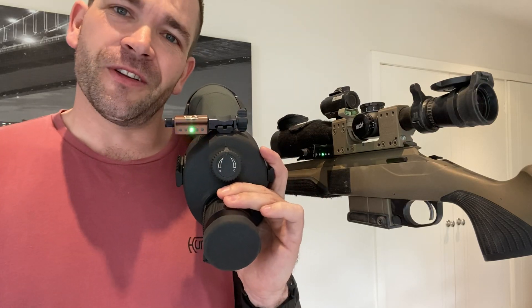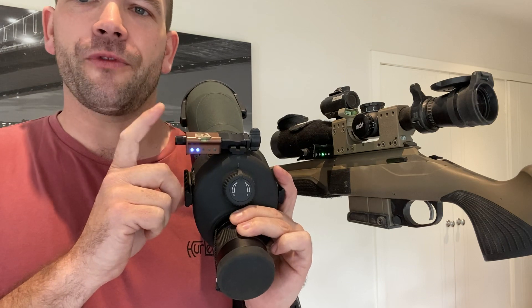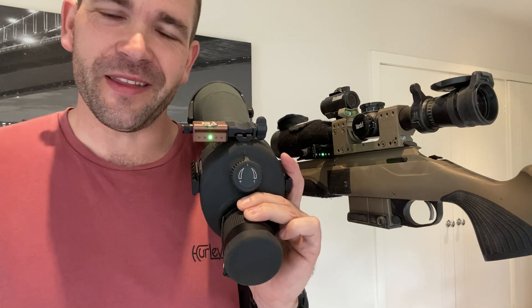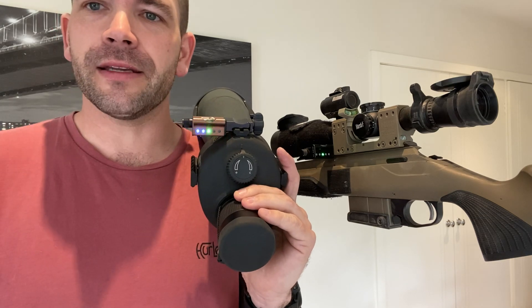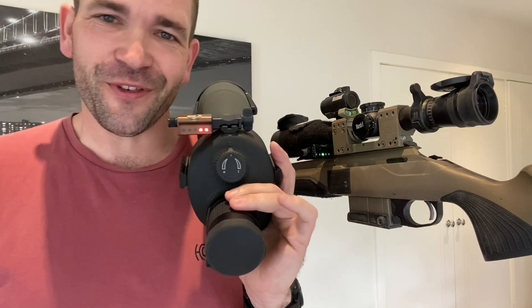Hey, what's good? I'm Tristan, you're watching Precision Rifle Reviews, and today we're taking a look at a nifty little product from Long Range Arms. As you can see, the lights are flicking away — it's called Send It. Long story short, it's a digital spirit level, or an anti-cant gauge. What's the advantage of having an anti-cant gauge in your firing system?